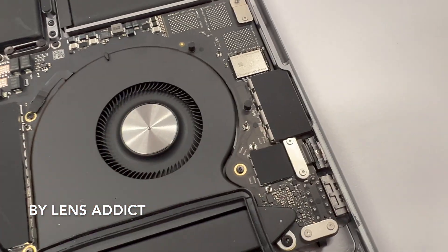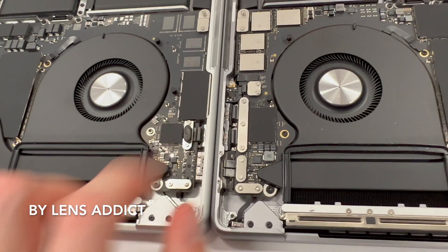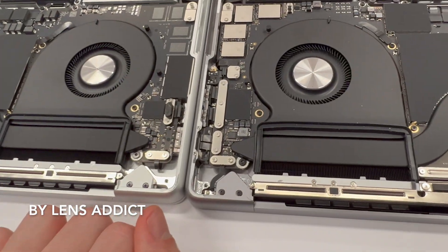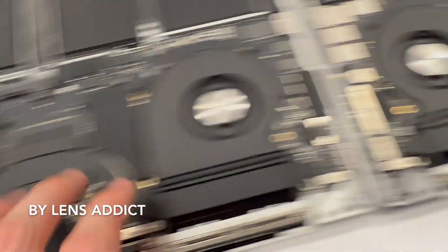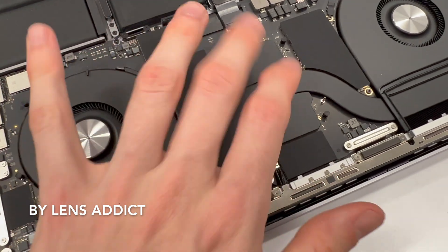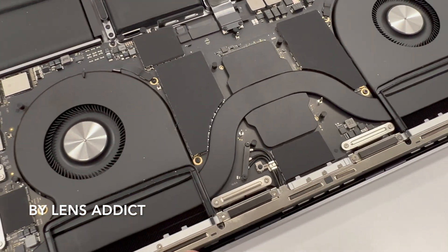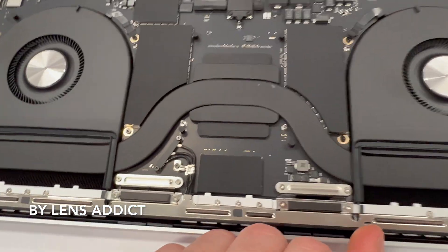Yeah, so we can see there are just a few extra little things that are missing. Other than that they look remarkably similar. I guess the heatsink has changed — this one is a thicker heatsink. It looks like they were using the same heatsink as the Max, whereas on the M2 they've made the heatsink a bit smaller maybe.